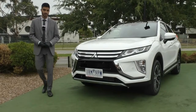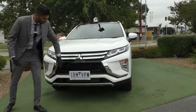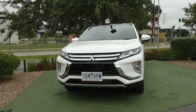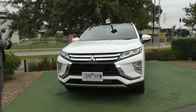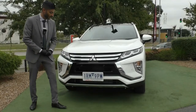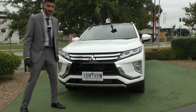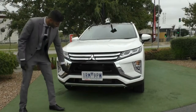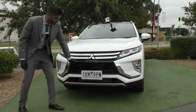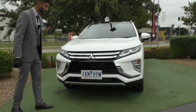Starting off on the front end, you have the newly adapted dynamic shield design with chrome plates on the outer part of the front grille and a beautiful piano black gloss finish in the middle, which adds detail and draws attention to the front. Mitsubishi badging is located in the middle and you've got color-matched front parking sensors. As it comes with a front 360 camera, there's also a front camera mounted underneath the front bar for extra visibility when forward and reverse parking.